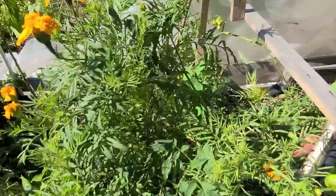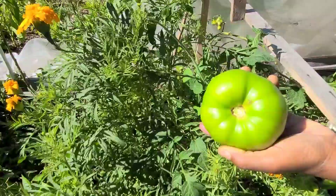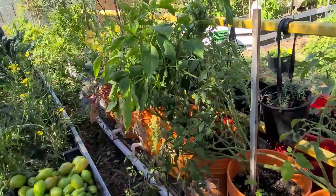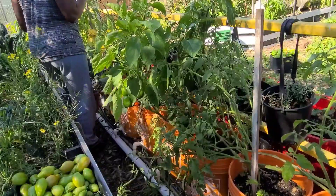Now look at this tomato — these two are quite large. So these are what was harvested from that one raised bed.